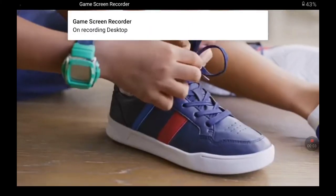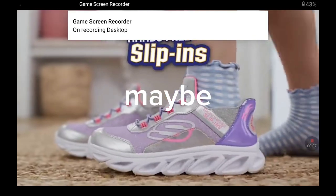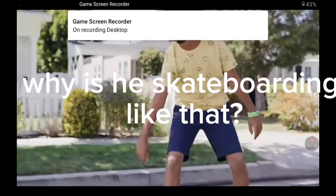Parents, wish there was an easier way for kids to put on their shoes? Thanks to Skechers, there is. Introducing new hands-free Skechers Slip-Ins — the fastest, easiest way to put on shoes.